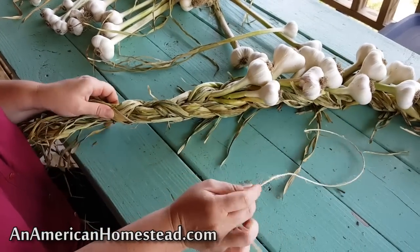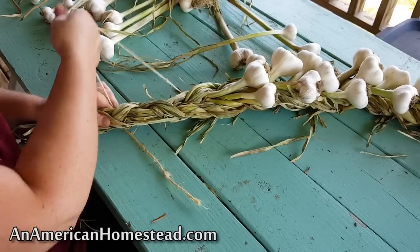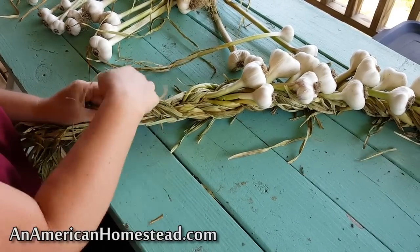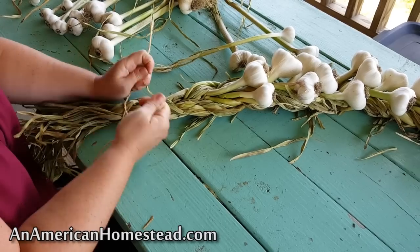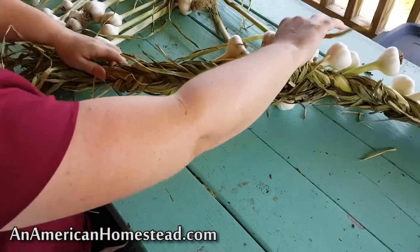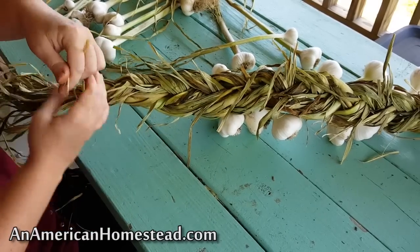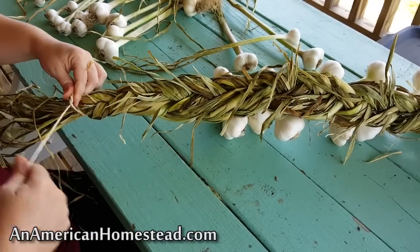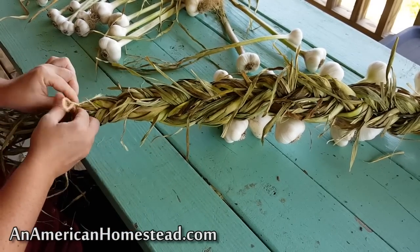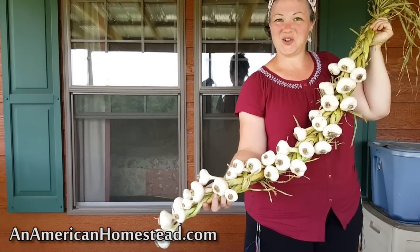When you're finished braiding down as far as you want to go, take your twine and tie off the end. I'm going to turn mine over, tie it from the back, and just make a loop so I can hang it from a hook in my kitchen. There you go — looks okay for my first attempt!